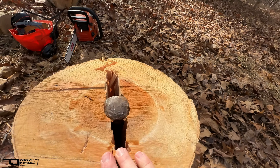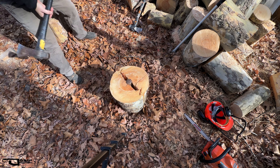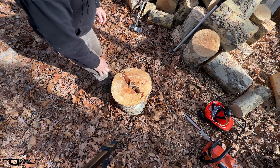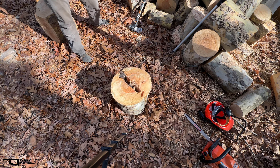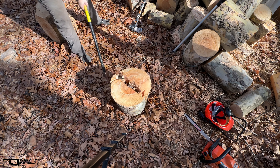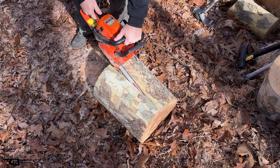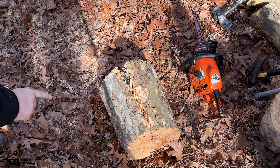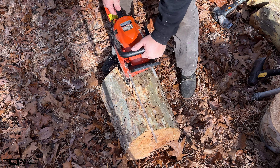Now I have an issue — this sucker is buried in there. That ain't coming out unless I split this further. This kind of does remind me of elm right here. I'm just going to try to get it in there. Oh gosh, was that a stupid move? I should not have done that. I think I done messed up. Man, look at this — that's just like elm.